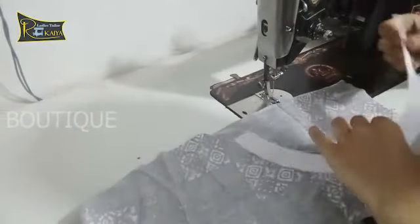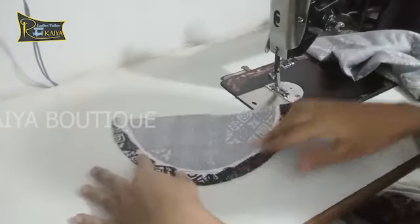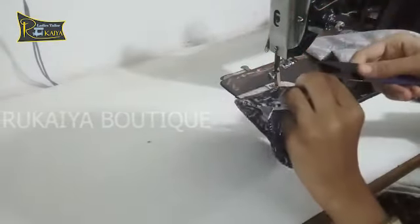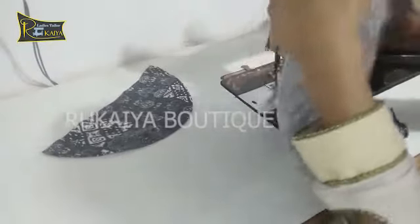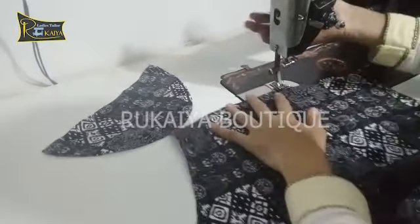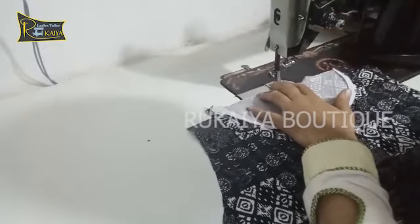The front side has my sleeve and my coat. I will stitch it to the front side. I have a boat neck which I have cut from the front side. I will stitch it in a vest on the front side and put a cut in the center of my coat. I will put both neck pieces in the center.